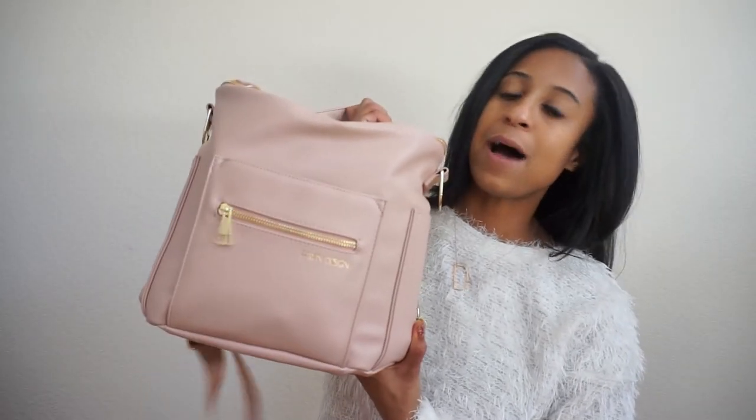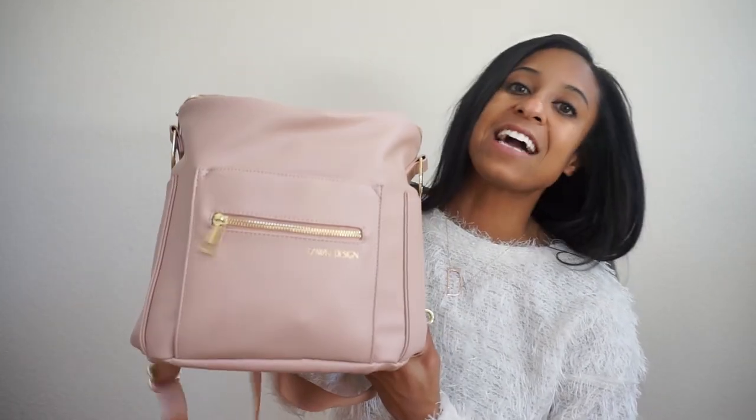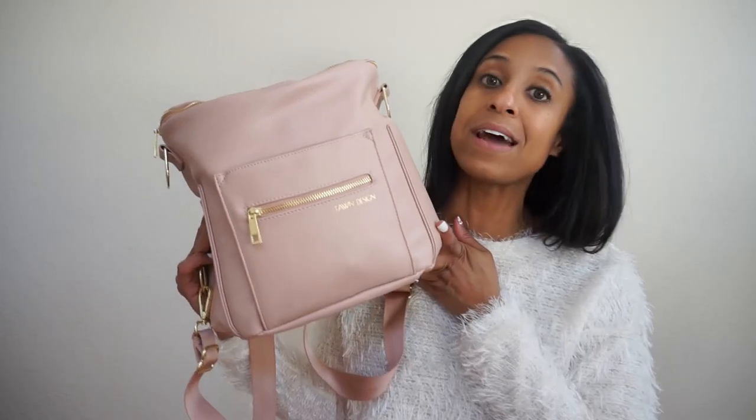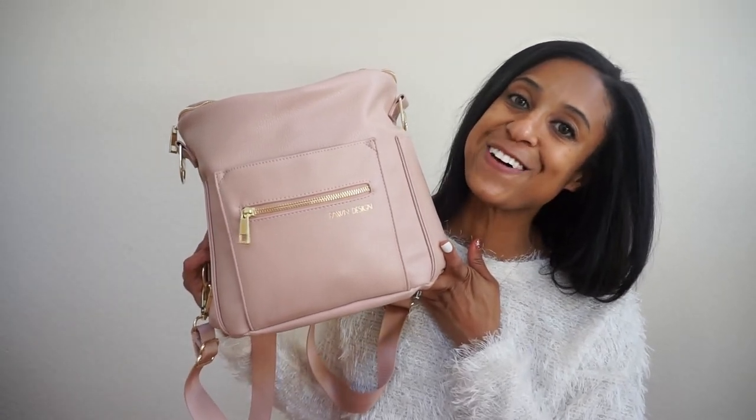Hi everybody, welcome back to my channel! Today we're going to do something I've never done before. Somebody requested on my last diaper bag review video for me to do an update - they wanted to know how the bag is really holding up years later. This is a year later. I got the Fawn Design diaper bag in the mini last year, and I'm going to let you guys know all the details on how it holds up. My little one is an older toddler now, potty trained, so we are not in diapers anymore, but I will show you what I pack in it for an older toddler.